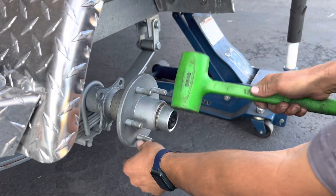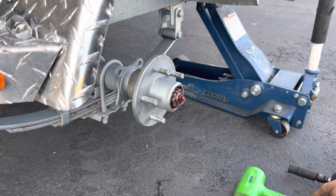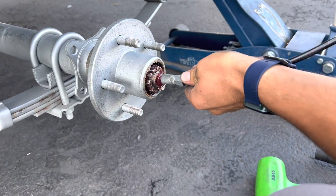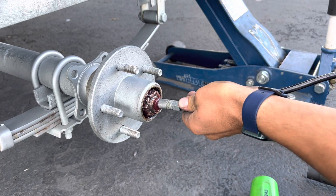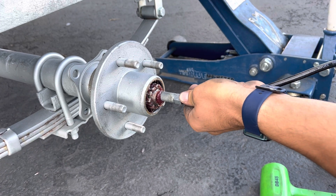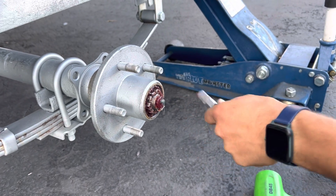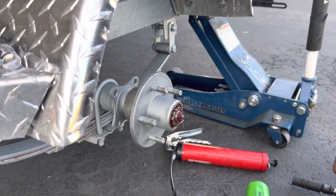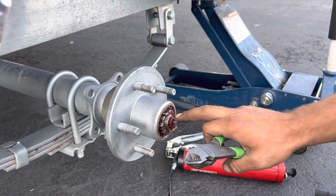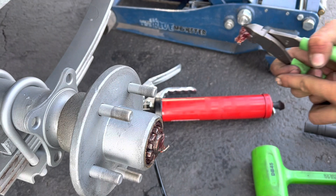So you're going to pop off the cap — the original — just tapping the sides, going all the way around. Then go ahead and top the bearing off with grease. Fill it up; you'll see it coming out the room there a little bit. Then you're going to pop off the old grease zert. They are just press fits, so we use a pair of dykes and pop them out.